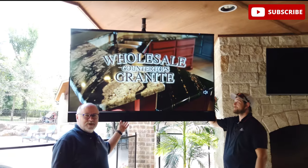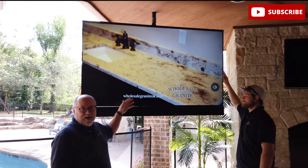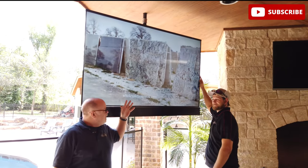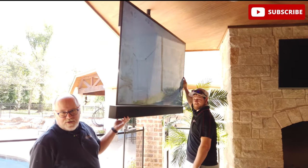This TV is 100% weatherproof. It reduces glare. It's two to three times as bright as a regular TV. And it comes with a 50-watt soundbar, so you can actually hear the thing.